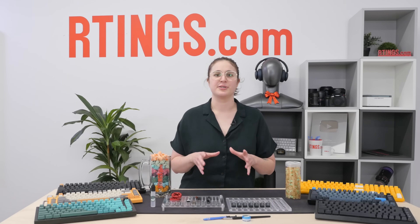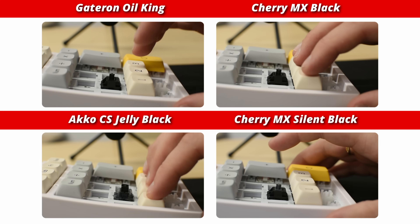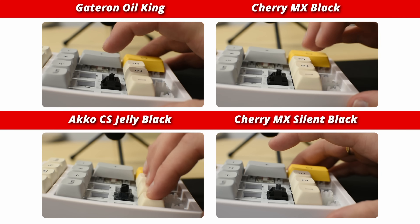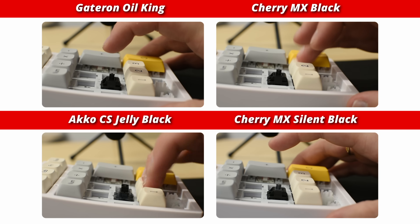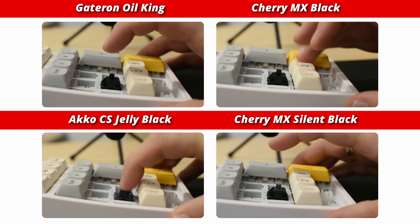We'll bring a mic in to understand what they heard. The Gateron Oil King sounds smooth, especially when compared to the Cherry MX Black and the Akko Jelly Black. The Oil Kings might not be totally silent, but they're quieter than the Cherry MX Silent Black switches.